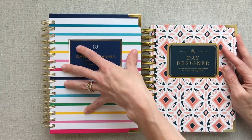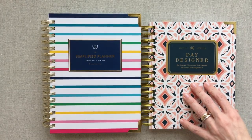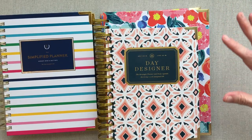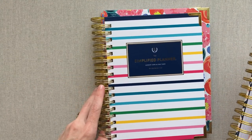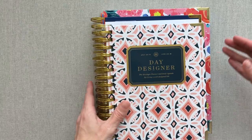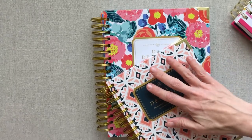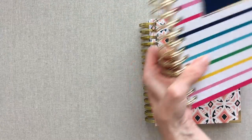The Simplified Planner is $58. The Day Designer Mini is $49. The Day Designer Full Size is $59. I already have a comparison video of the Full Size versus the Mini. Emily Ley falls in the middle price-wise. The closest in size to the Simplified Planner is the Mini. If you need bigger than the Simplified Planner, the Day Designer comes in a full size or mini. Today we're focusing on the Mini and the Simplified Planner differences.